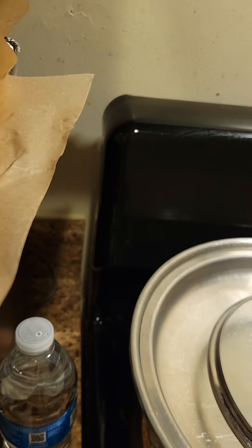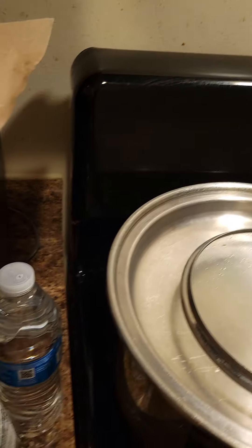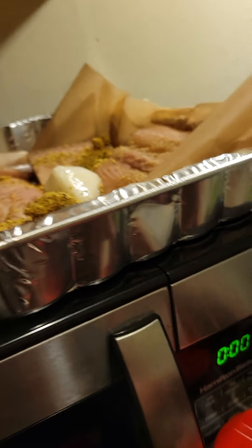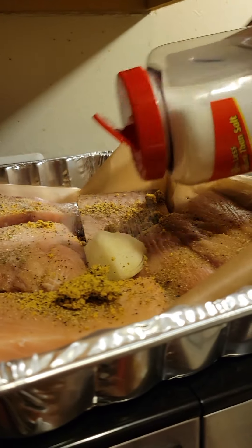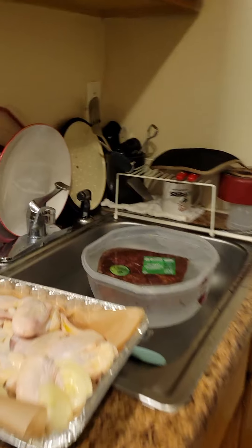I'm gonna put some lemon pepper on there, a little bit of Accent. I'm gonna go put some Accent on the chicken too.